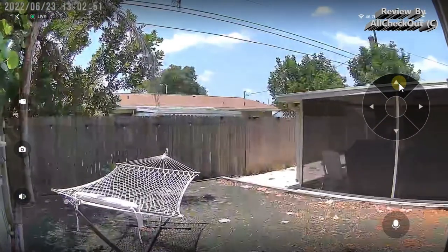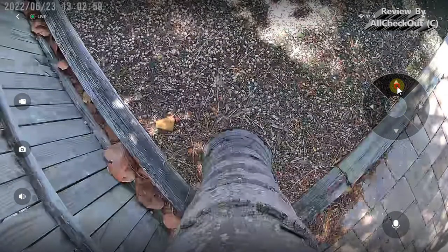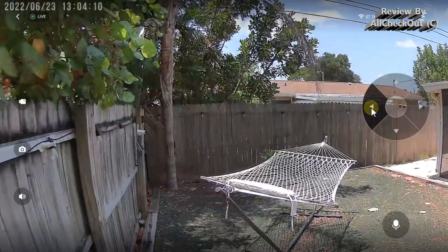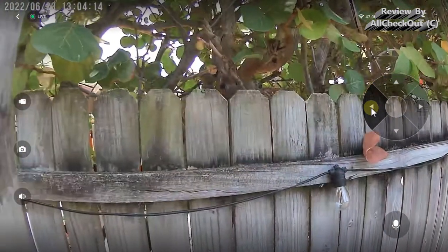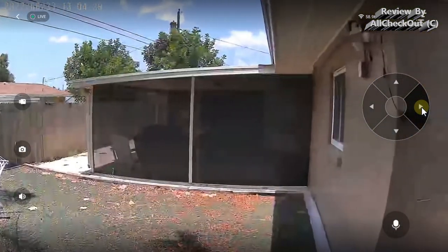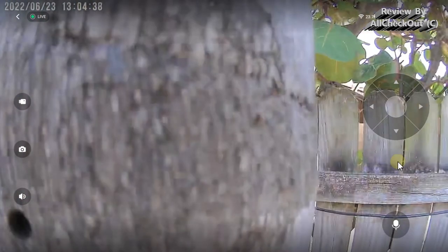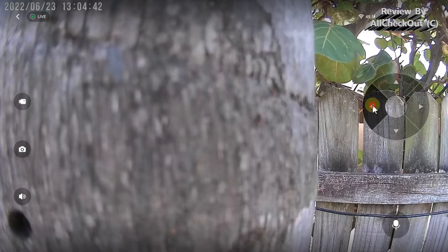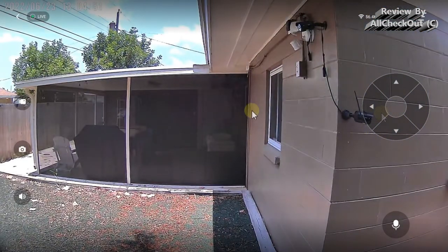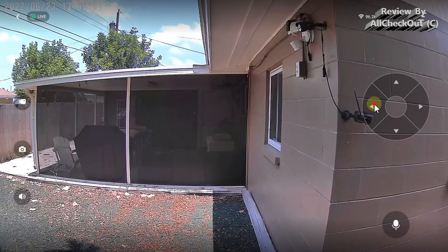Moving the camera up — I'm already fully up so it can't go further, but I can go down. Everything is super responsive; the camera reacts very fast. I've seen a lot of PTZ cameras that are not very responsive, so this is impressive. We can go fully to the left side, move to the other side, and we're back at the starting point — even more than 360 degrees of view. While moving the image is a little shaky, but as soon as we stop it's really good. We can even zoom in with a double-click.